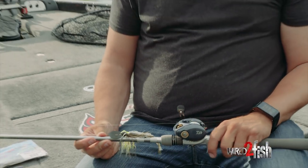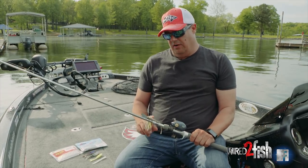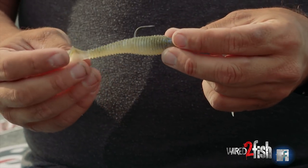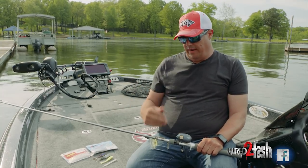With the chatterbait there's a lot of discussion on what the best trailer is. Everybody wants to know what trailer they should put on there, and the biggest key to me is figuring out trailers that don't have their own action. What I mean by that is you don't want a trailer that has like a big paddle tail on it that's gonna try to kick against how the chatterbait itself is vibrating.